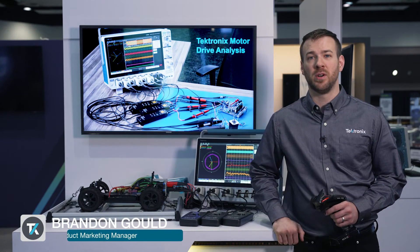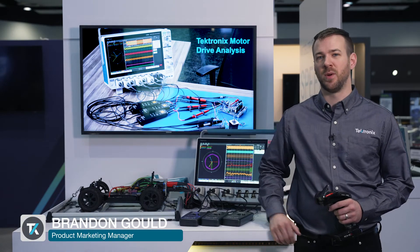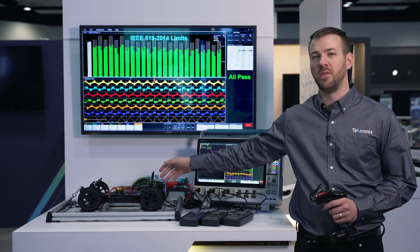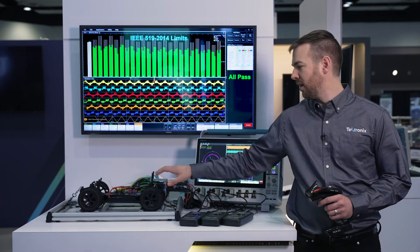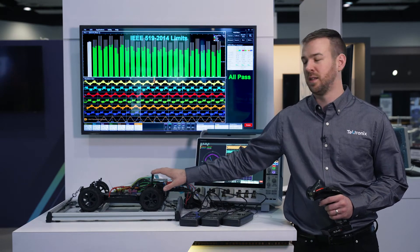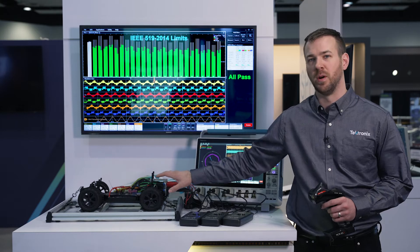We're going to talk really quickly about inverter, motor, and drive testing. What I've got here is an RC car with a DC battery and a three-phase motor inside of it. In this car, we've got inverters, converters, power rails, and a bunch of electronics that are powering this three-phase motor.